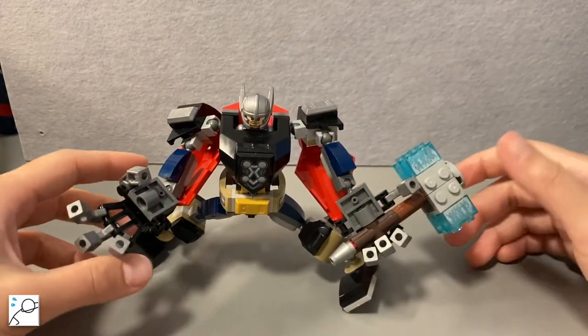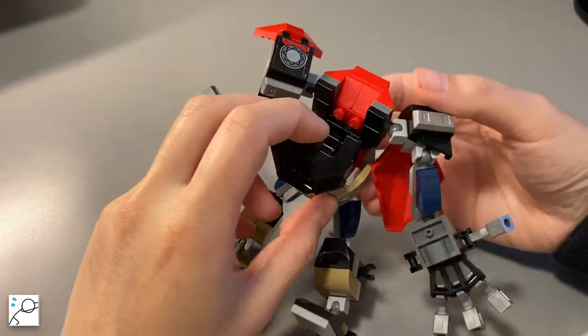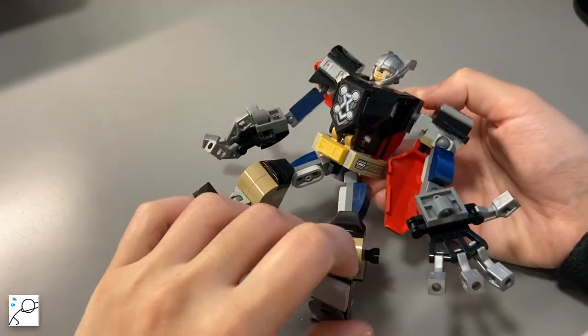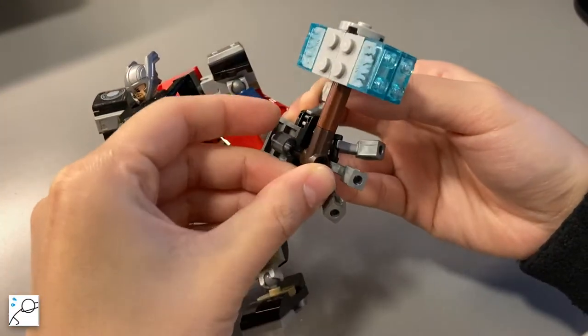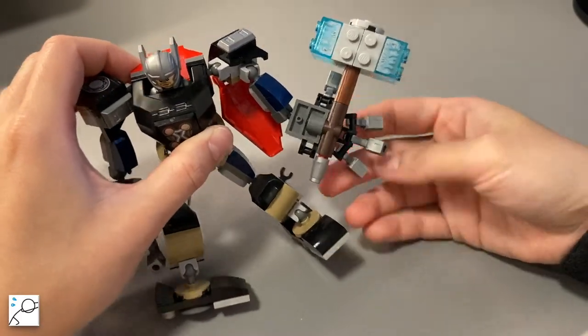His legs have too many loose joints that make him kinda hard to position. This center piece is movable and the LEGO Thor can just go in like this. He only has four fingers on each hand, and he holds onto the hammer like this — kinda holding onto it without really holding it.